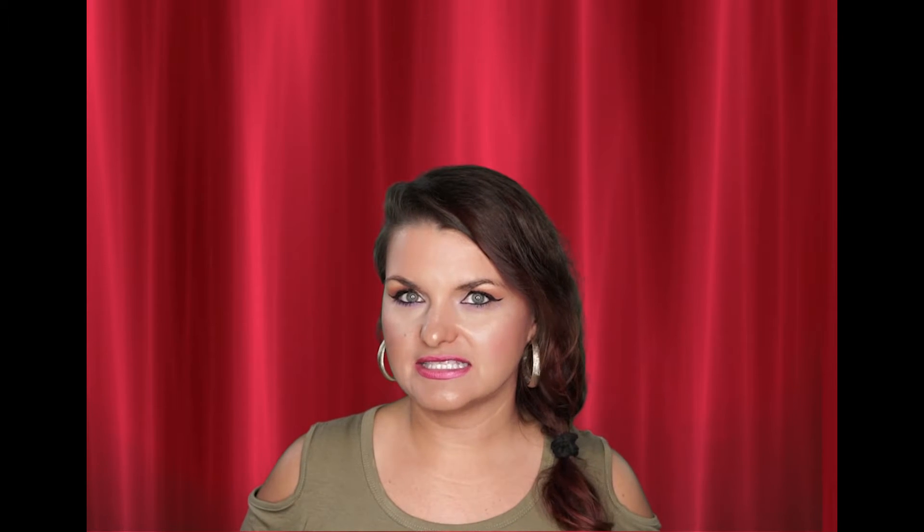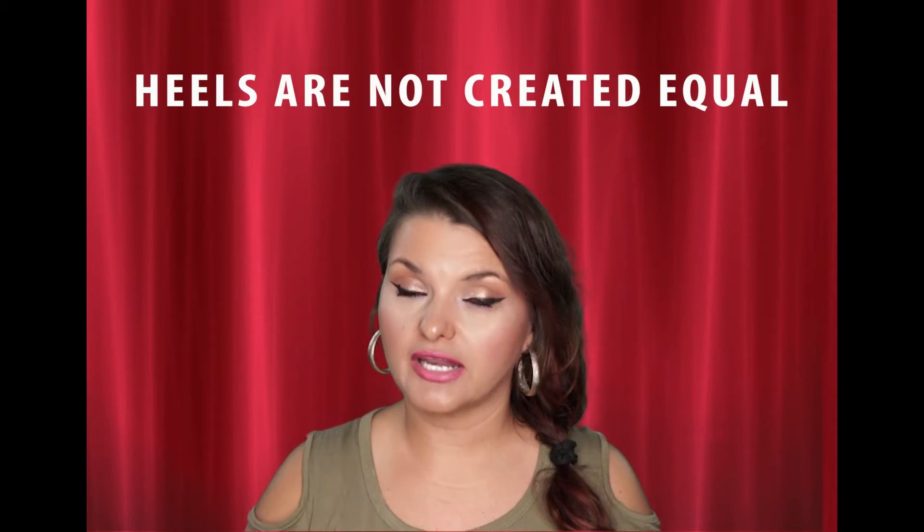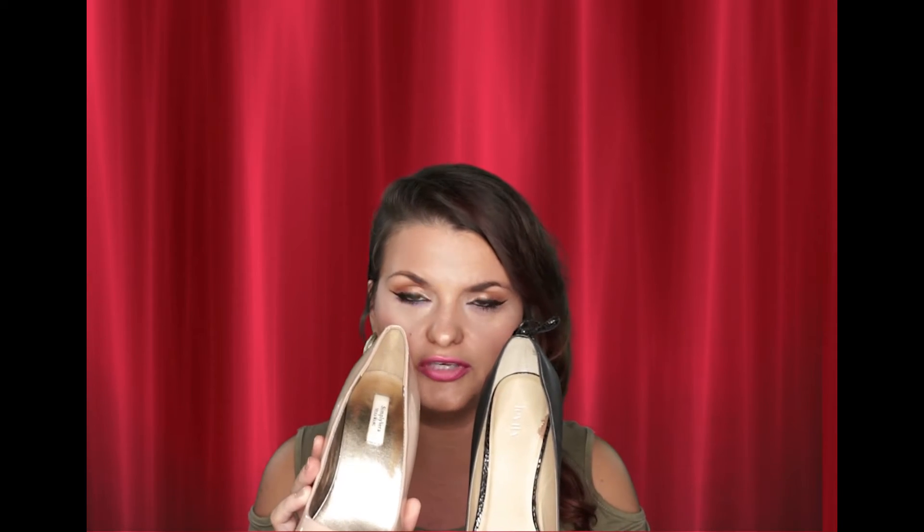There are some things to consider when it comes to heels and walking in heels. One important thing to remember is that heels are not created equal. It does matter — this heel here is about a 5-inch heel, and this one is 4. Notice the difference in the arches and the steepness of those two heels.